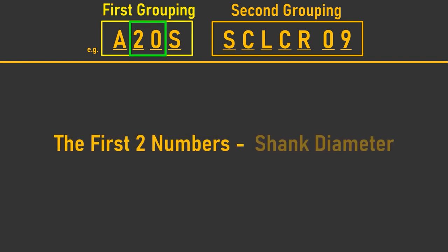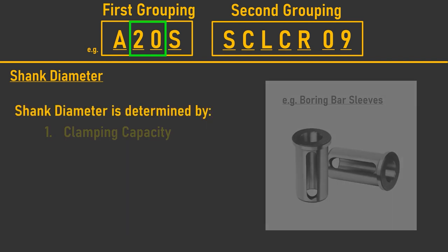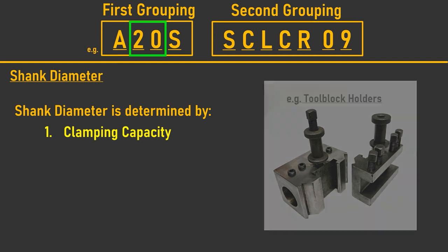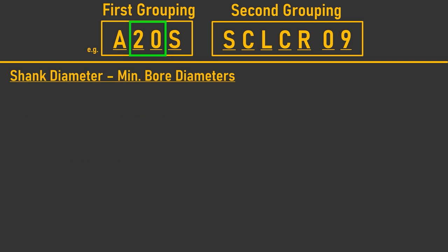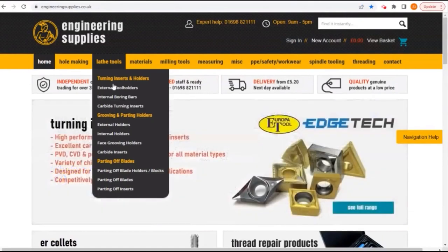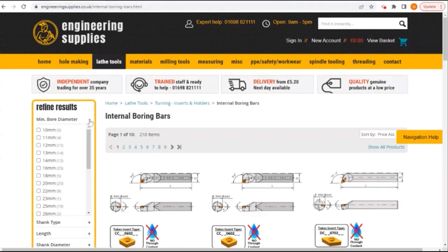The first two numbers specify the diameter of the shank in millimeters. The shank diameter of a boring bar dictates two factors: the requirement of having the correct sleeve or tool block to hold the chosen bar diameter, and investigating the bar's minimum bore diameter to ensure it falls within the minimum cutting range of the workpiece bore. Please note a boring bar code will not directly indicate the minimum bore diameter — you will need to seek additional information for this. However, we've made this simple on our engineeringsupplies.co.uk website, where you can choose to see or select boring bars based on their bore diameter using the refine results function.